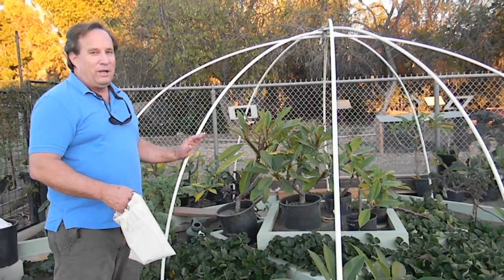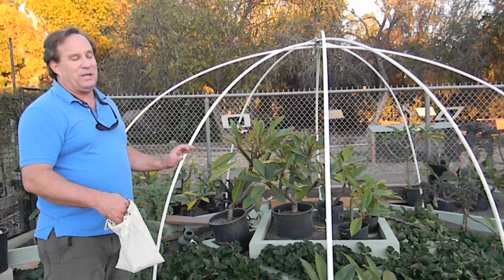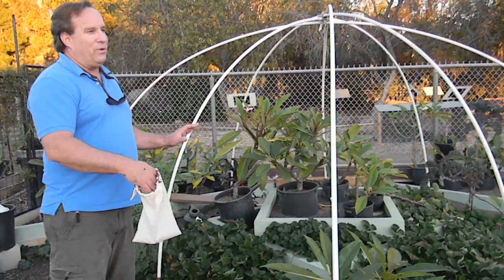Strawberries are an excellent plant for lady beetles because they're low to the ground. The area is moist down there, and strawberries get a lot of spider mites and white flies and other pests early on.